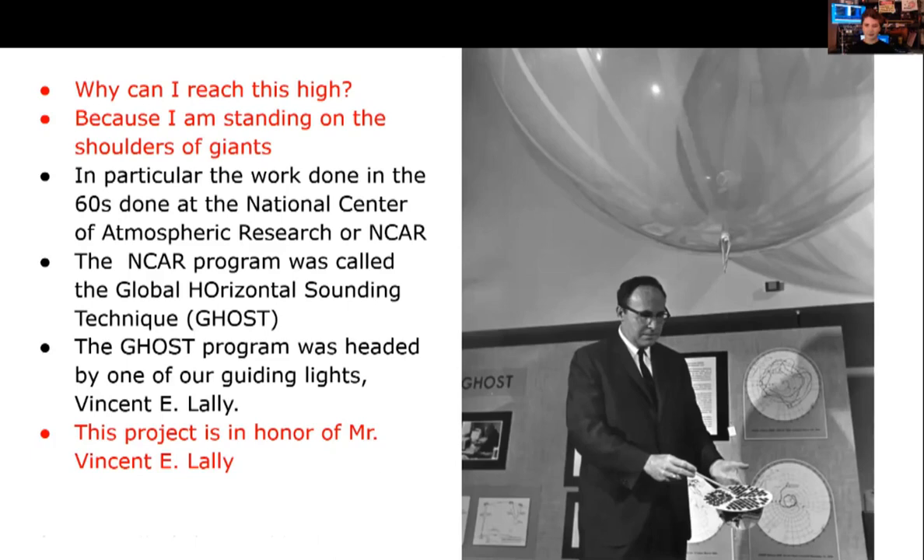I'm standing on the shoulders of giants — in particular the work done at NCAR, the National Center of Atmospheric Research, during the 1960s. Their GHOST program — Global Horizontal Sounding Technique — was headed by our guiding light, Vincent Lally, who made hundreds of successful balloons. One of his balloons flew for two years, all launched from Christchurch, New Zealand. He had a fascinating way of tracking balloons using solar sensors and degrees of elevation. This project is in honor of Mr. Vincent Lally.